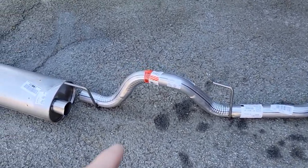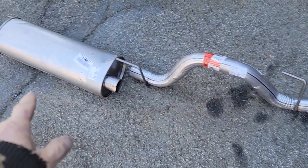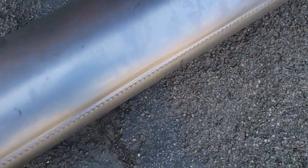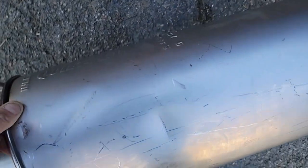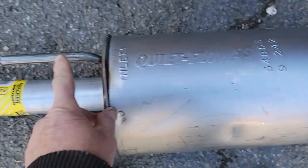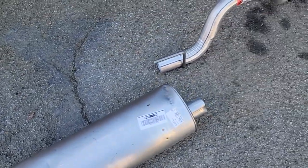I bit the bullet and bought the parts. I got a Walker tailpipe, a Walker muffler — it looks like it's a factory fit. This is a Quiet Flow SS. It's got the bracketry on it. I got it off Amazon.